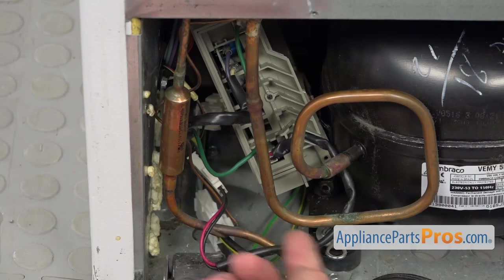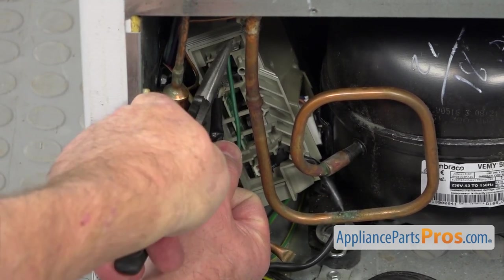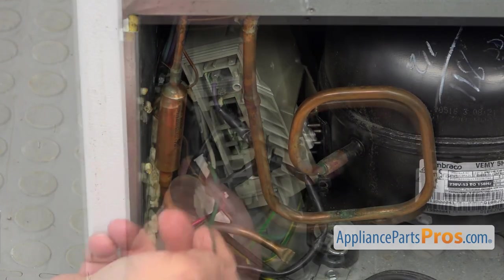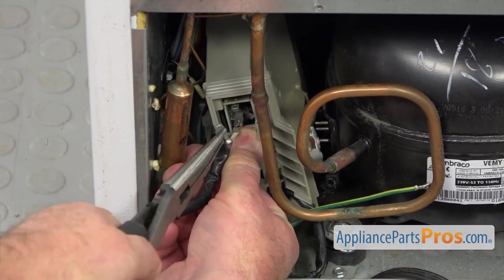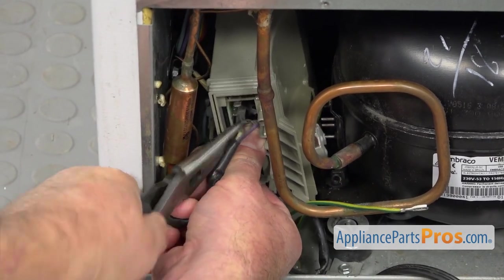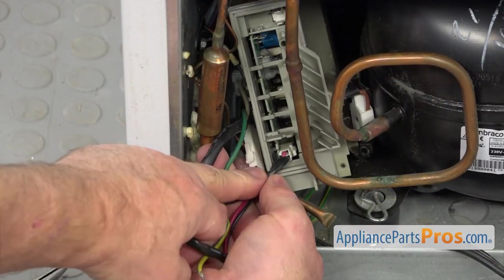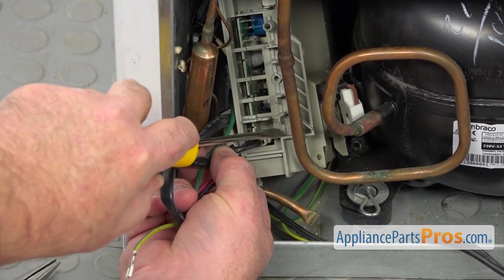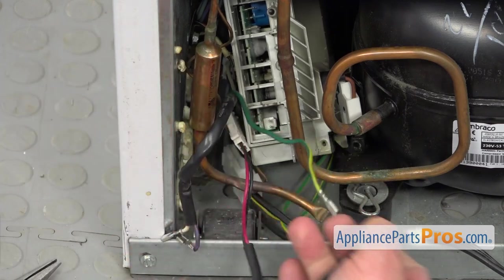We have connectors here, so we're going to unplug this green wire first. I'll use needle-nose pliers — grab it and pull it out. Next, I'm going to unplug this one too, and this cable. There's a locking tab, so I'm going to press it down with a flat blade screwdriver and pull it out.